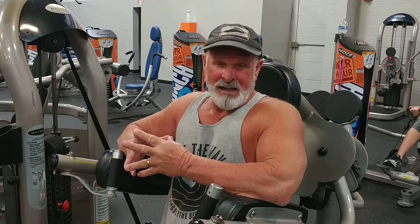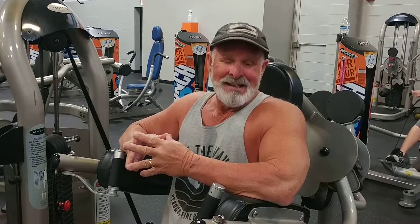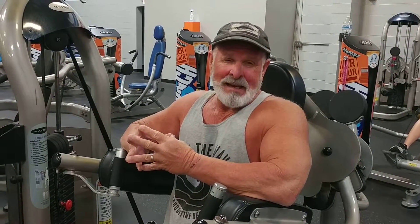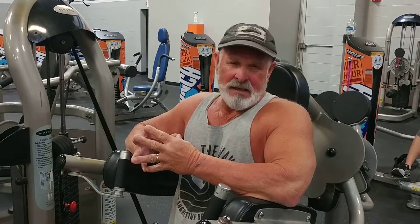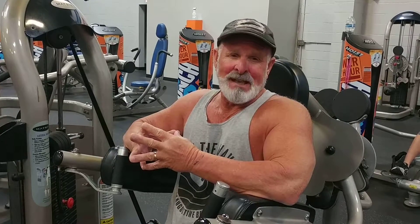We do interval training, and I just got done doing seated shoulder presses. We did 12, 10, 8, 6, 12. Now I'm going to do lateral raises, seated. But we're only going to do three sets — it's going to be 12, 10, and 8 with increasing intensity.